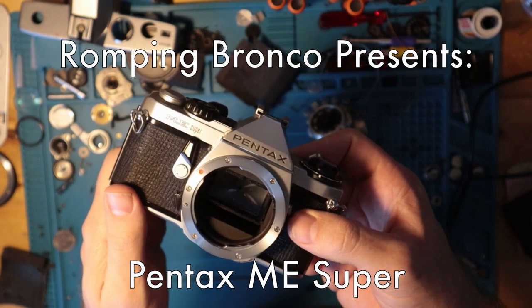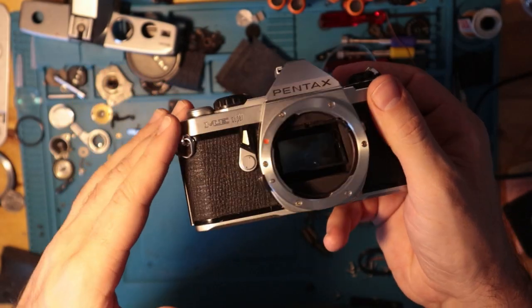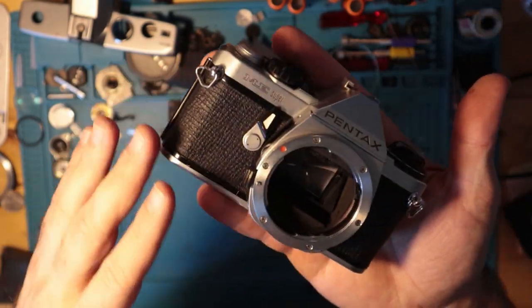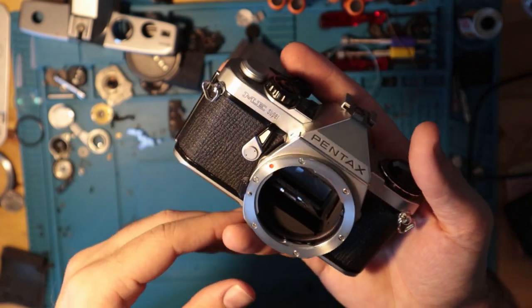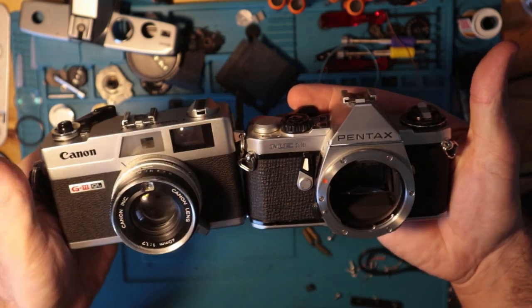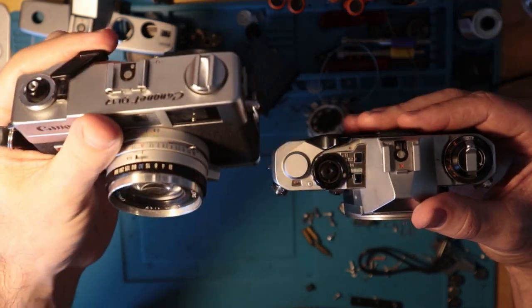Pentax ME Super. This is one of my favorite cameras, just given the nature of its size. It's one of the smallest SLR builds and it still shoots 35 millimeter. It's almost measurable in size to the Canonette, in spite of the fact that this is an SLR and this is a rangefinder.